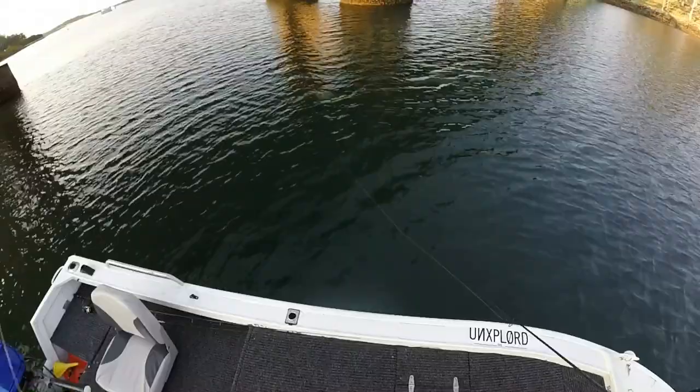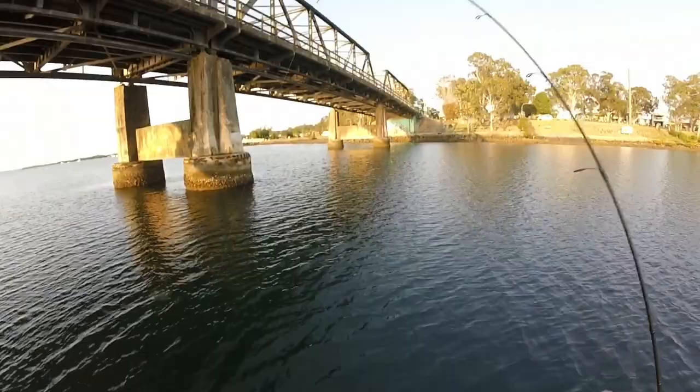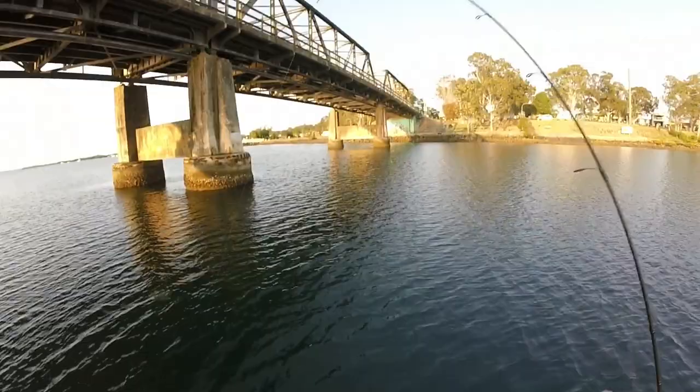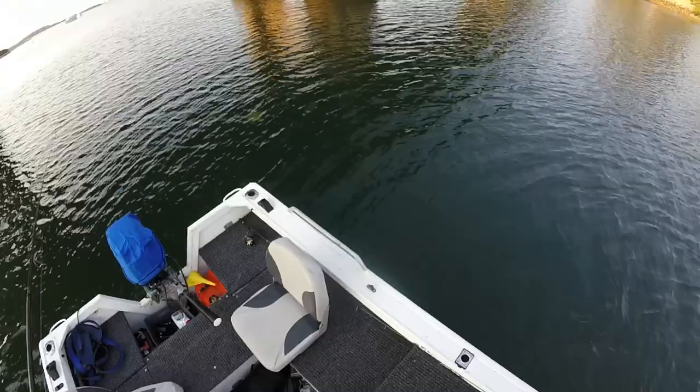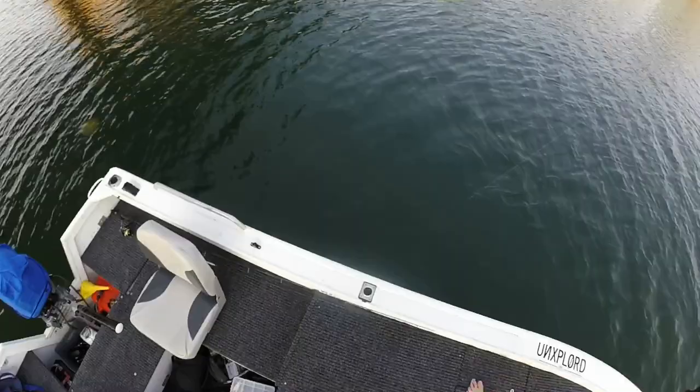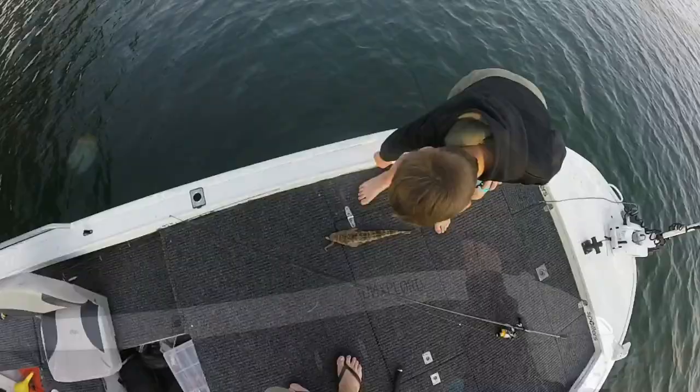Let it sink again — lift — go, go, wind mate, wind! Keep your line bent. Oh, you've lost him, I think. Did you? Oh no — well done mate, what do you got? Look at that, he's pretty isn't he! Well done mate, he's a good fish.